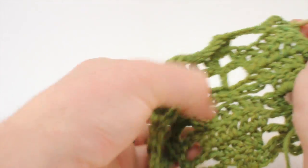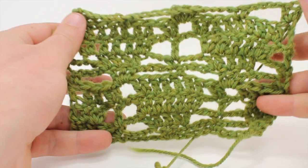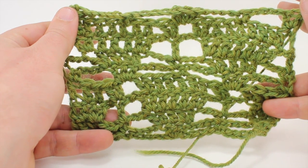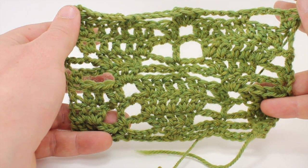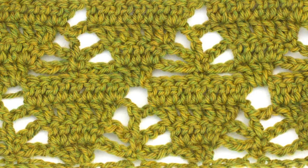We're going to repeat rows one through eight until we've reached our desired length. And that's how you crochet the pine tree stitch. After a few repeats, your pattern should look like this.